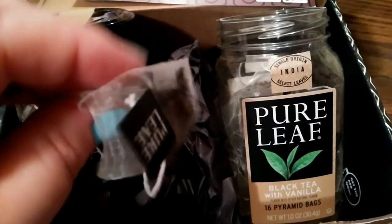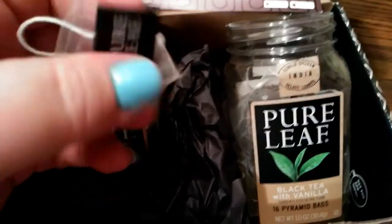They come in these little silky tea bags, very nut-like. It's supposed to take about three minutes to steep in an eight-ounce cup, so we're going to find out here in just a second, so if you'll bear with me.